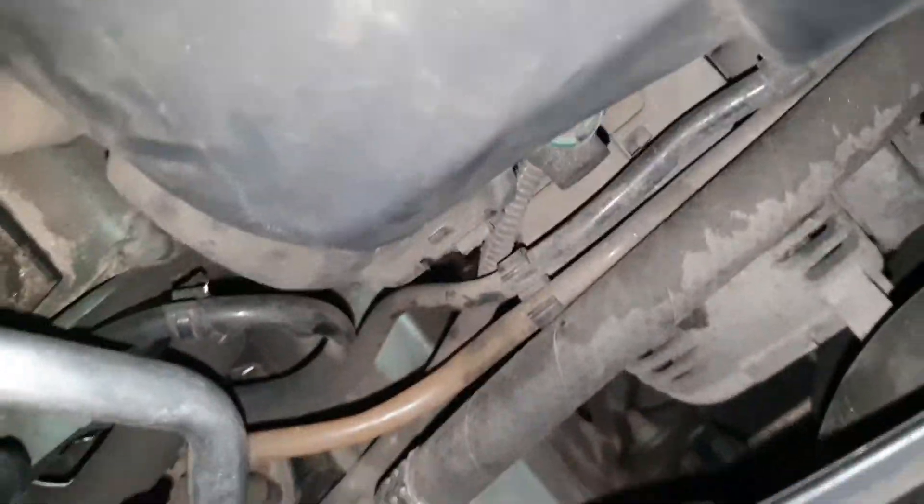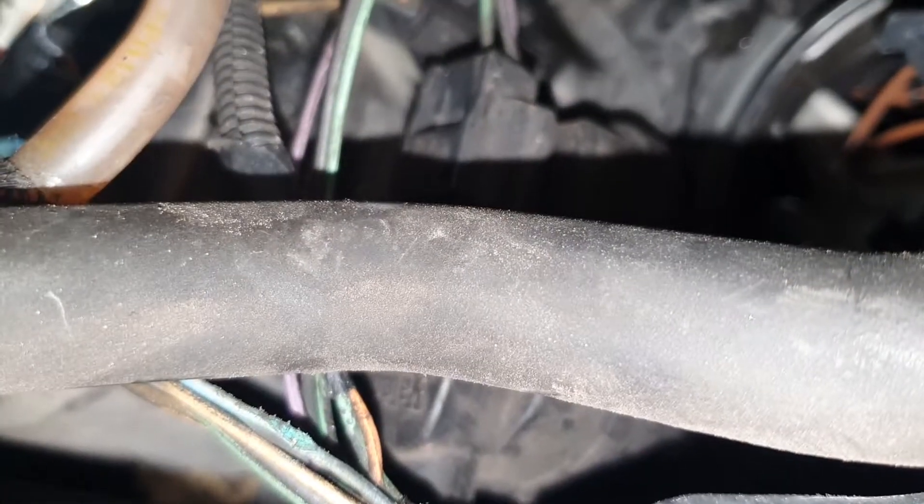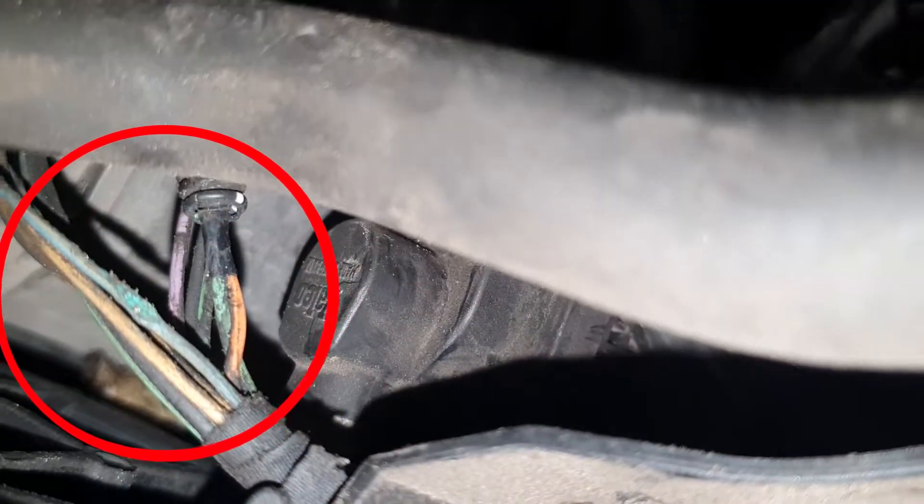I was going through the cables checking where they're going, and unbelievably I found something. You can see there is this bunch of cables — and you can see the one wire with a little blue on top. This is corrosion. It could be anywhere, but it was right here, easy to find — unbelievable.